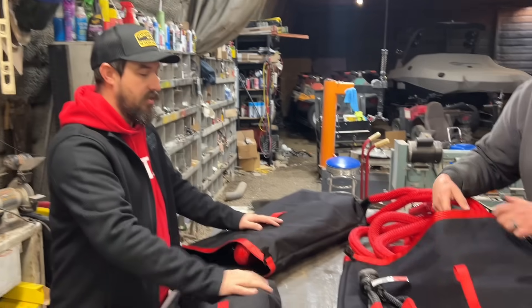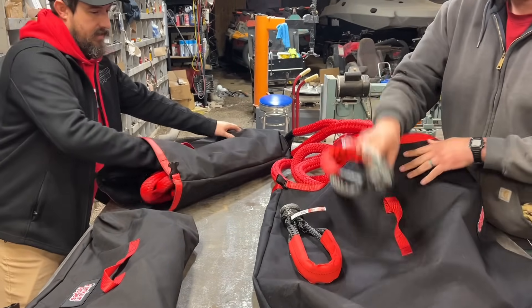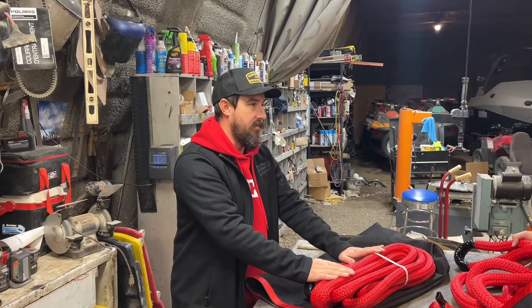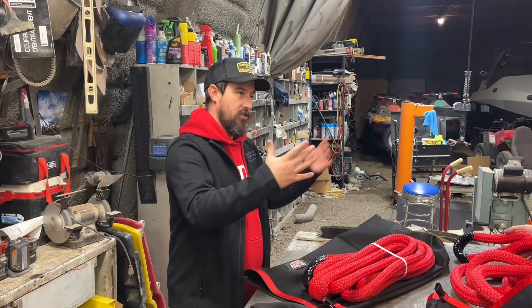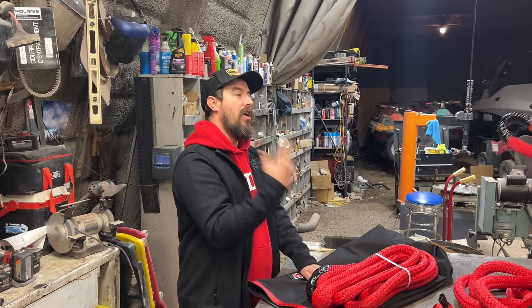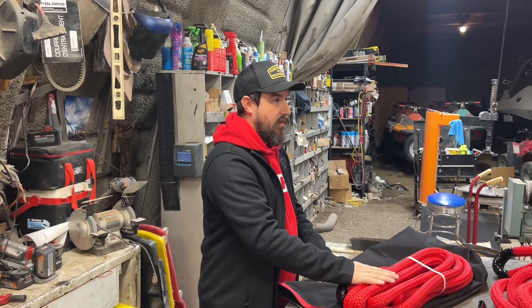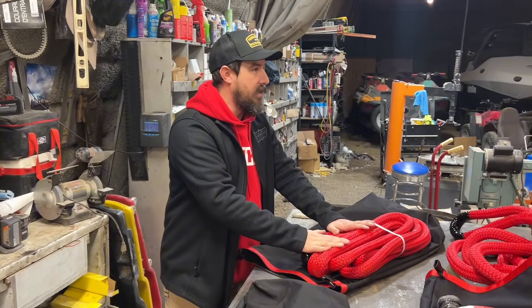We're getting the half-inch soft shackle and all that stuff. Then we've got the one-inch rope — this is good for your diesel pickups, the big three: the Duramax, the Cummins, the Power Stroke. As long as it's not a service truck, just a standard off-the-lot truck. If you're hauling a load of lumber, go up to the bigger one. It's all about the vehicle doing the pulling.